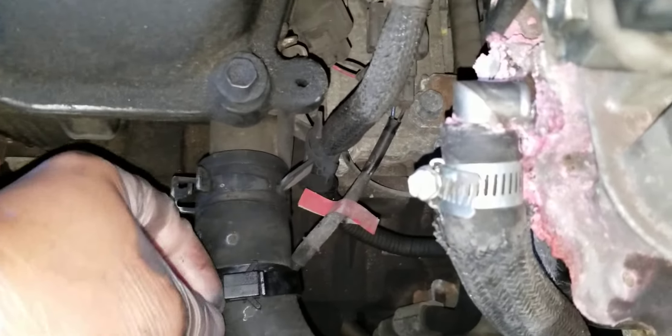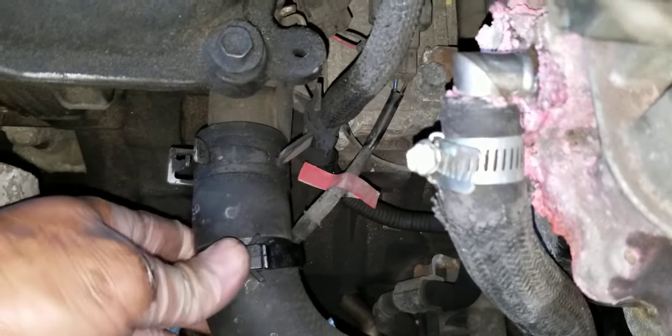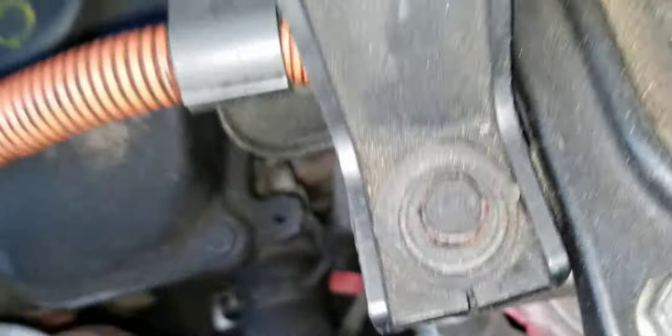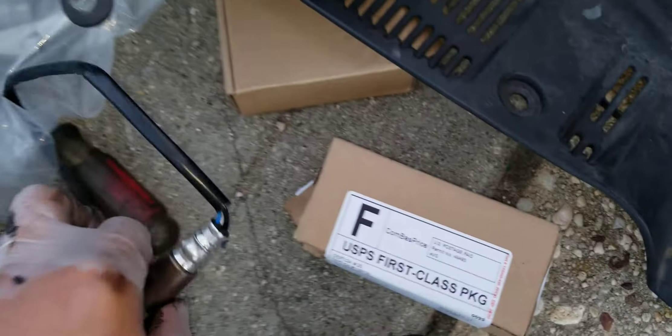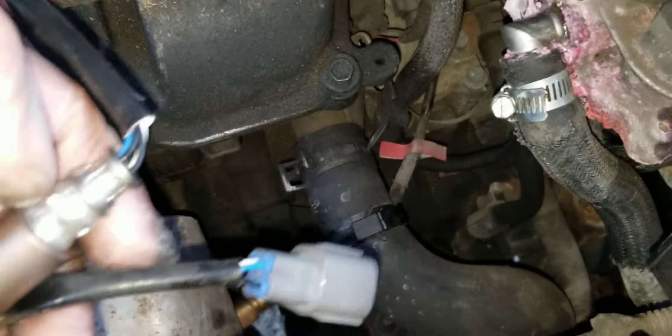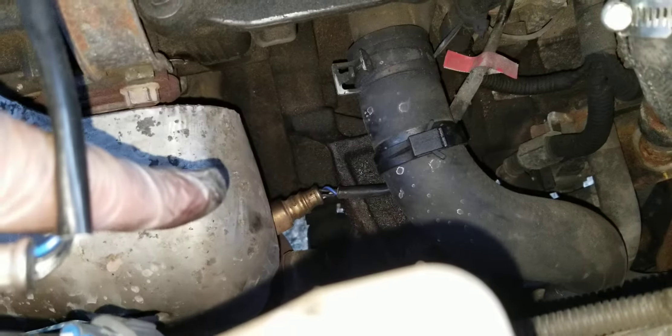I'll tell you guys how hard and difficult it is. The line is connected to this hose right here. From the looks of the socket, I believe this is the one I'm popping out — and yeah, this is the right one.